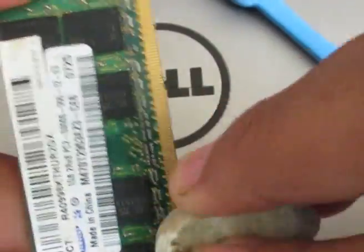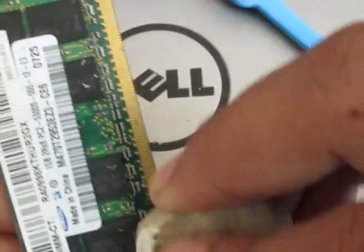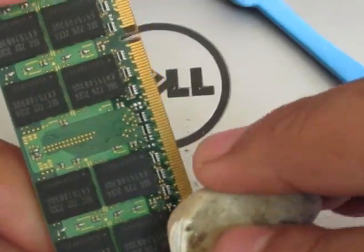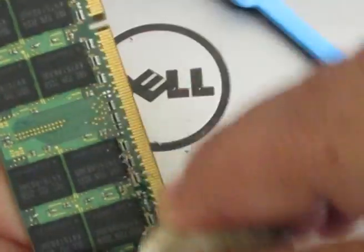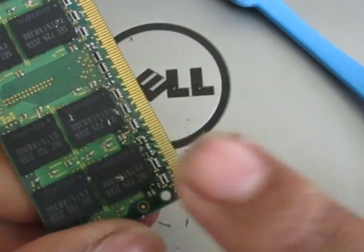You just have to rub the eraser on the tip of the RAM — do it about ten times. Once you're done on one side, do the same thing on the back side as well.